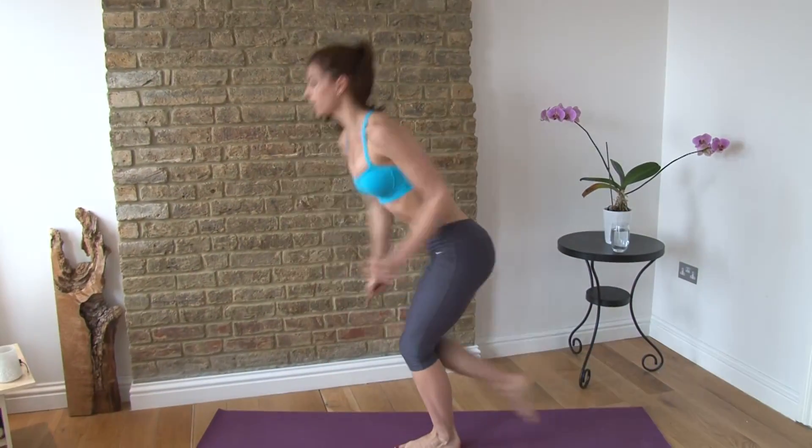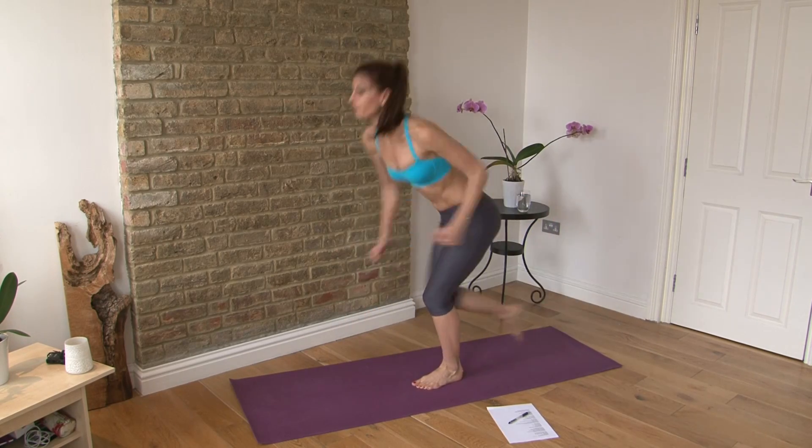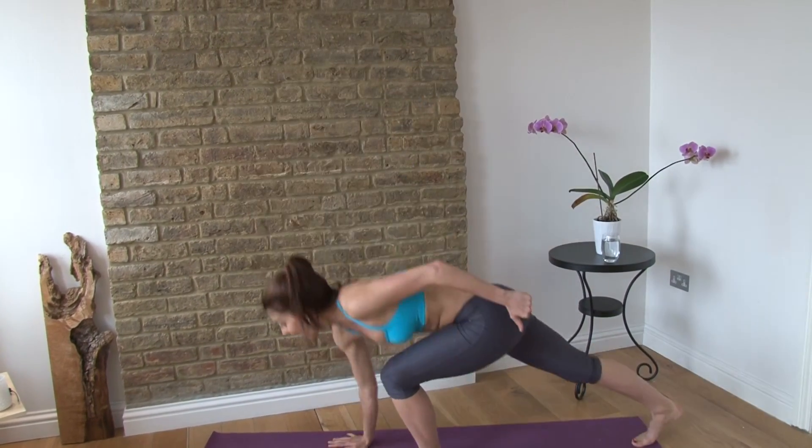Change sides. Make sure you tap down to the floor so you don't cheat. Seven, eight.